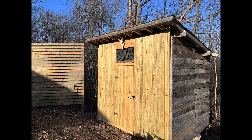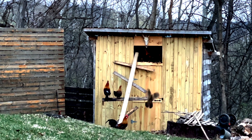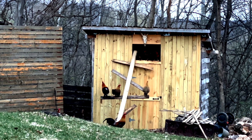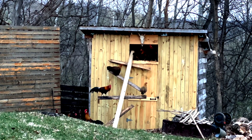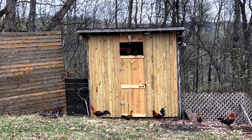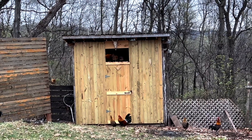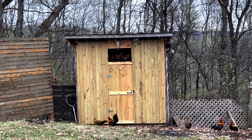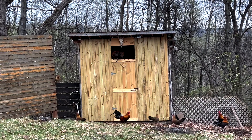I put my chickens in the coop for two days. After two days, I made a ladder for them to climb to go inside, and then the second day I took that off and had them just fly to go in. That way I don't have to open the door every morning for them to come out and close it at night.